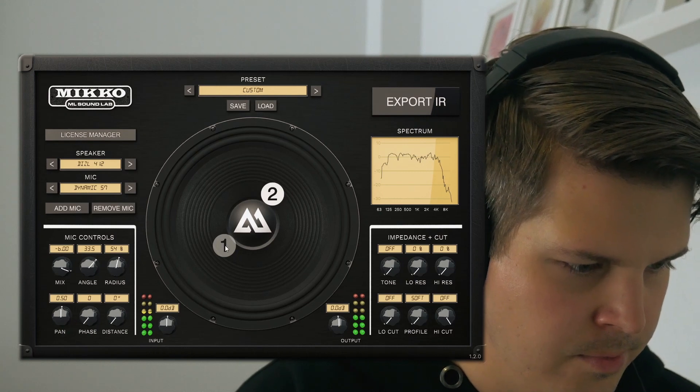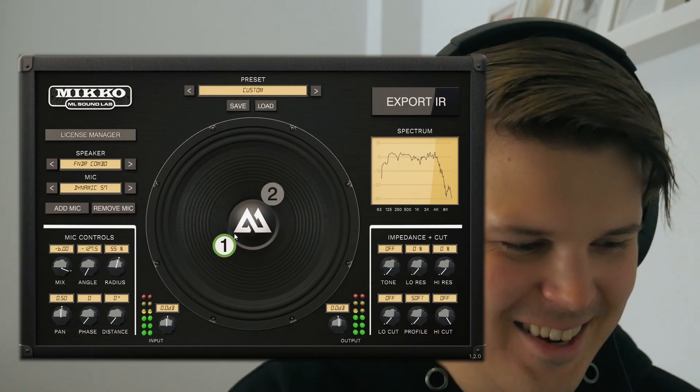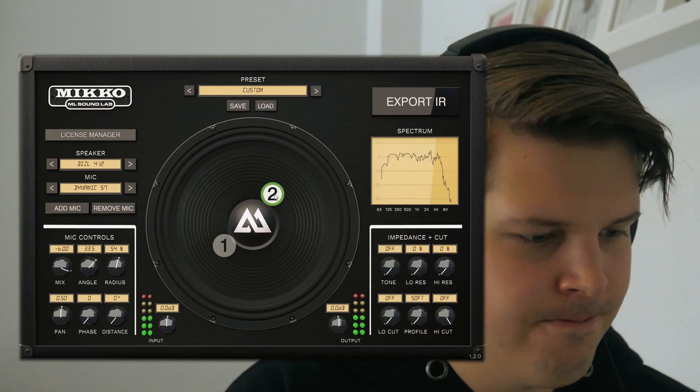Once again it took me a matter of seconds, and now we have a completely unique tone mixing a Fender combo and a Diesel 4x12. Would you be doing this in real life? Maybe, but that's the thing — you never know until you experiment and find the tone that you like. Let's have a listen to these mics separately and then how they sound together. Fender... Diesel... Combined.